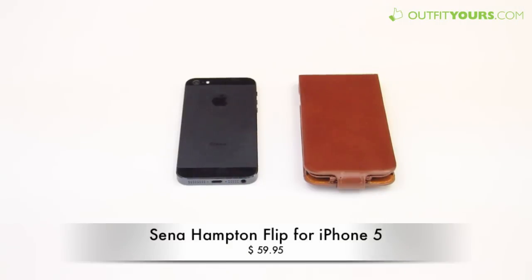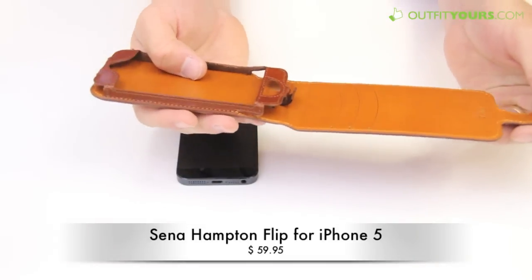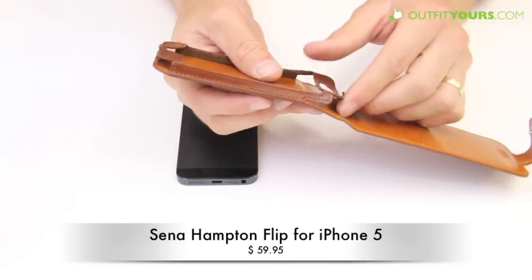Here at AlphaYours.com we're looking at the Senna Hampton Flip for the iPhone 5. This retails for $59.95 and it's a great high quality leather iPhone 5 case. Senna makes these cases in Europe and this is Napa leather.